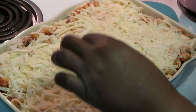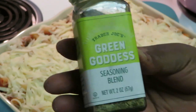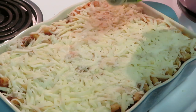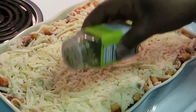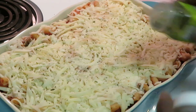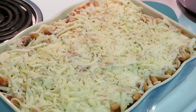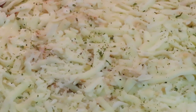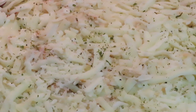Last touch — I sprinkle a little of the Trader Joe's seasoning blend across the top mostly for the greenery and color, because right now it's looking a little pale. Then it goes into the oven at 350 degrees for about 45 minutes. That is going to be delicious — I'll be back with the grand finale.